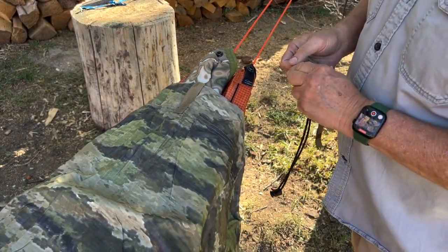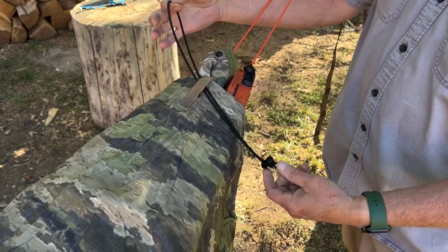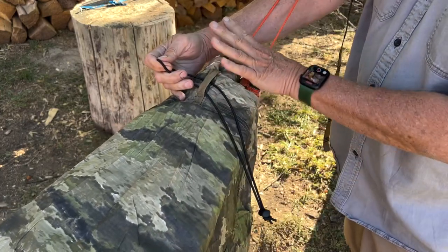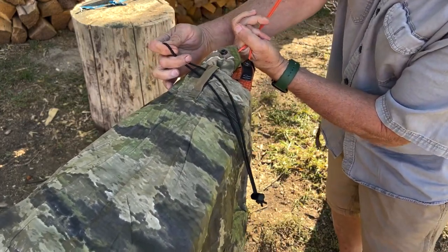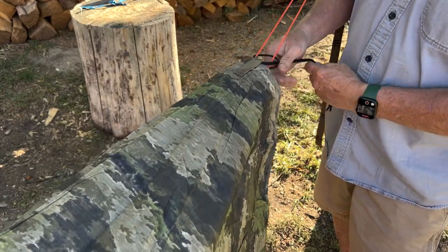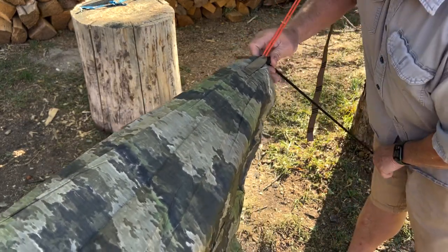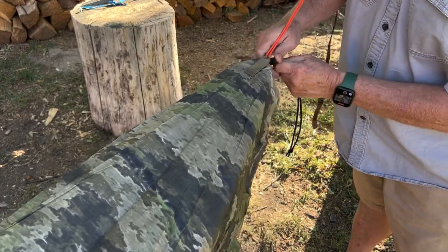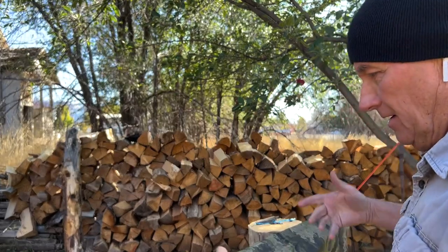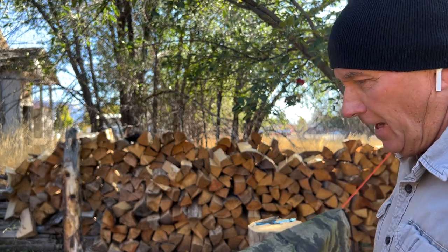Now on the other end, we put this shock cord loop through there, pull up so you're cinching down right here. Pull it up like that, put our cord lock through the loop, pull it down, squeeze your cord lock — just pull so you're snugging that up there nice and tight. So technically I've now covered my hammock completely just doing that alone.